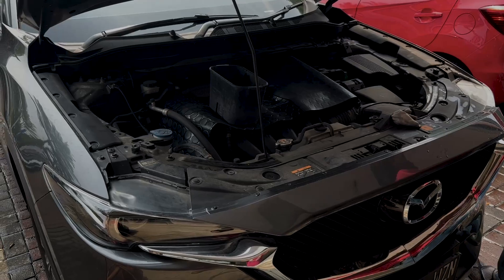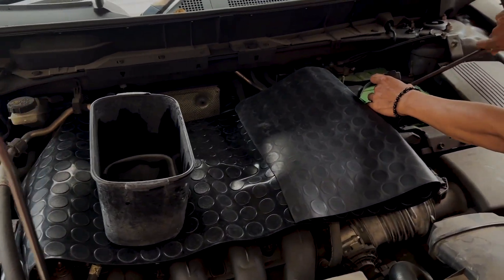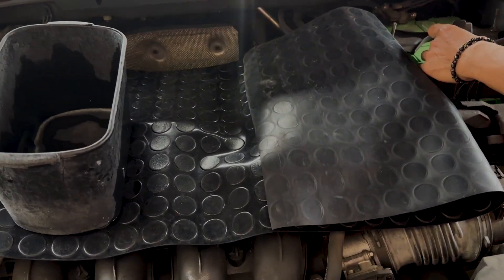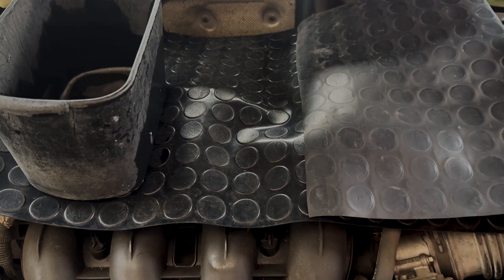Nah sekarang kita masuk ke bagian cuci mesin. Nah ini nih yang paling penting nih guys. Jadi ini harus ditutup ya Don? Harus ditutup. Supaya? Supaya nggak masuk air.